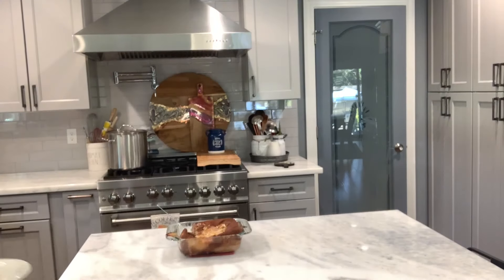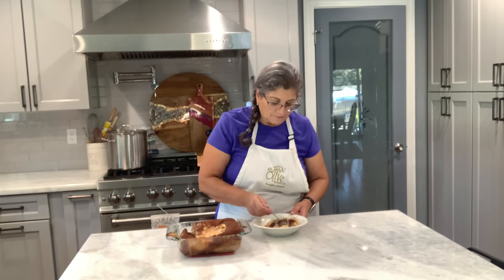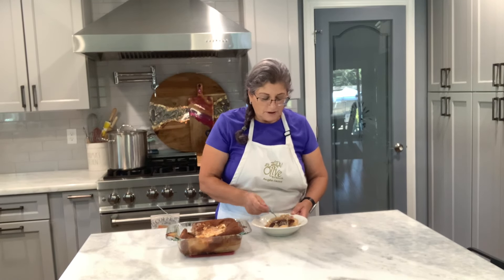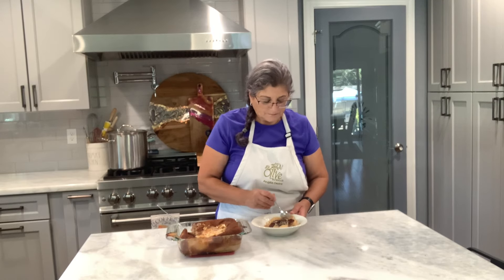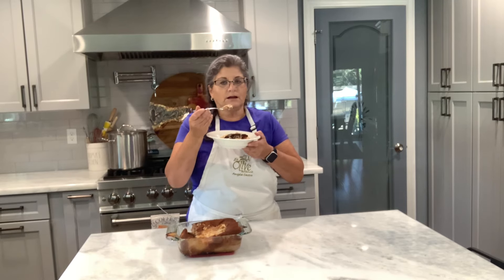I wish you could taste and smell this. These were white peaches, but you can do this with any kind of peach or any kind of fruit — a peach cobbler, and in no time you have a dessert. I know people who have even done this in an air fryer. You've got to give something like this a try — so simple, so delicious. You can do it with all kinds of fruit, and we have fruit all year round.